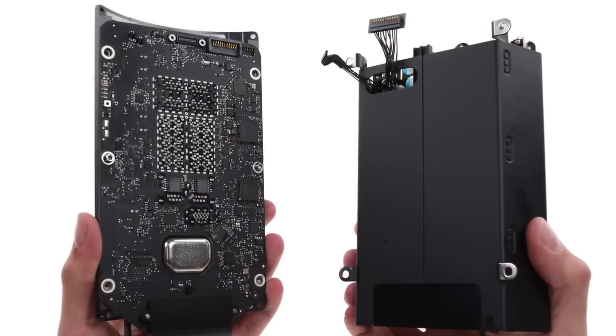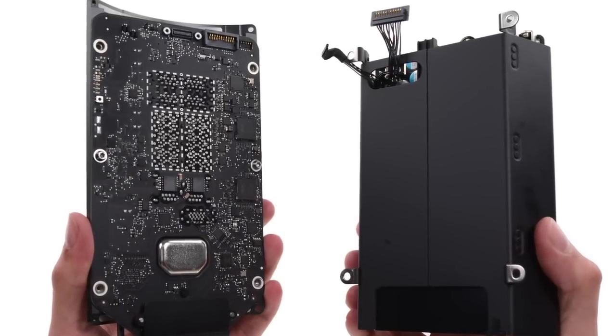Lastly, we separated the port board from the power supply. It seems all the available ports have been consolidated into one card, so if one of your USB or Thunderbolt ports goes bad, you'll need to replace all the ports on your machine to fix it.